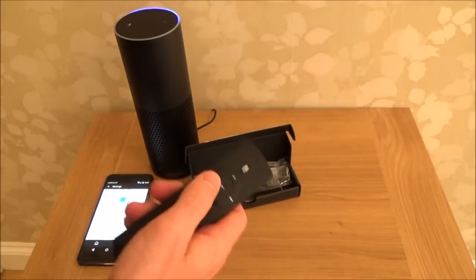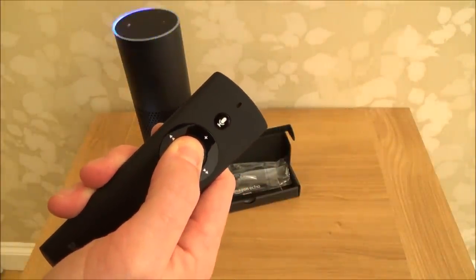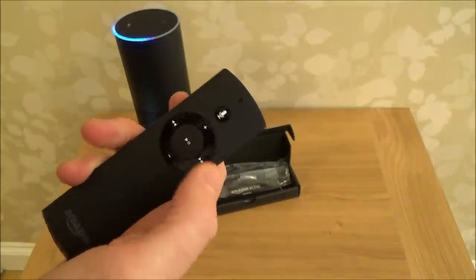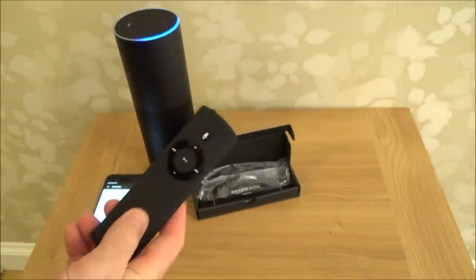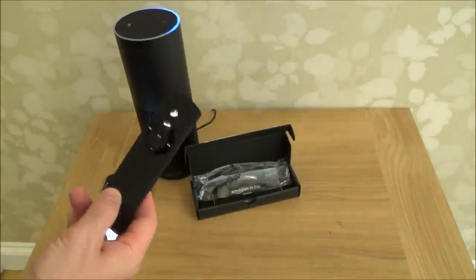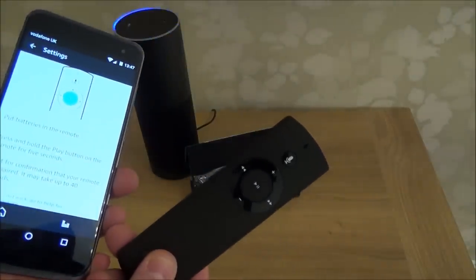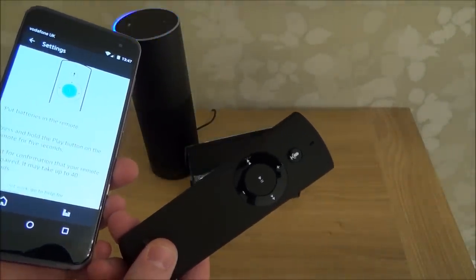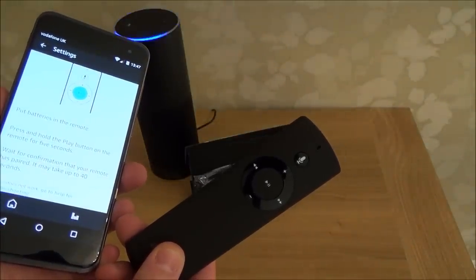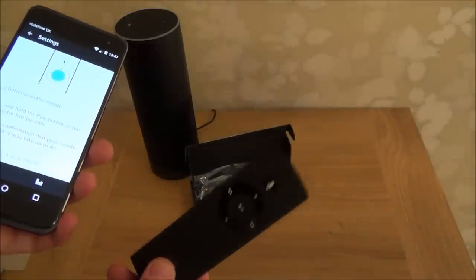So let's do that — let's hold this down for five seconds. One, two, three, four, five. Okay so that was the middle button there, the play button. Now the Echo remote is ready. There we go — it's given us the confirmation.